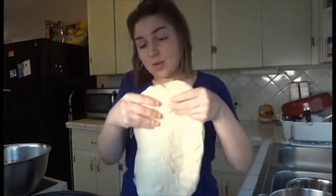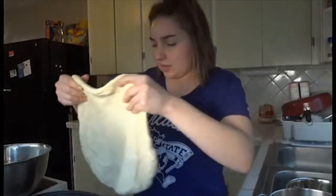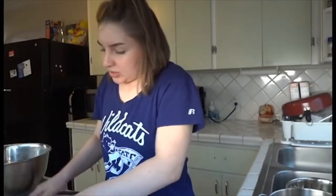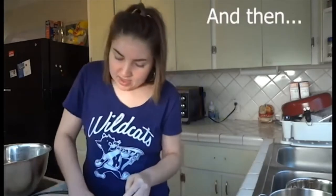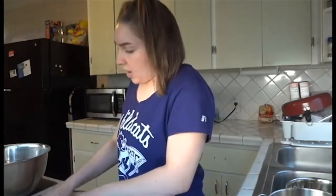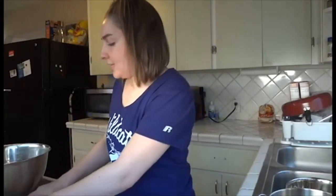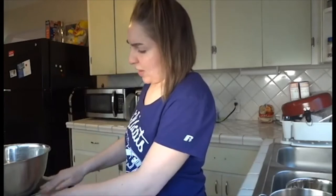Now I'm going to go ahead and assemble my pizza. What I did was let the pizza pan warm up in the oven for a little bit. Now I'm just assembling everything — kind of pressing out the edges. I'm pressing from the center, pushing outward so that there's just a little bit of a nice crust.